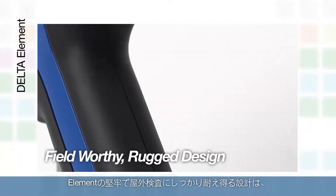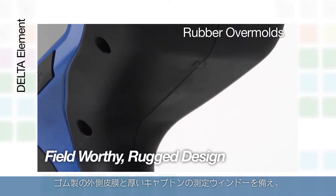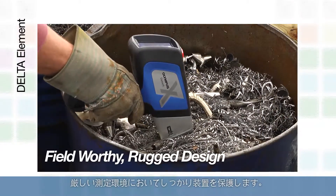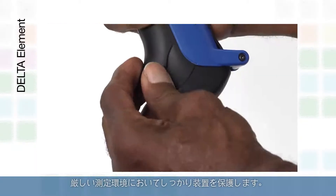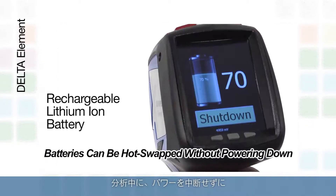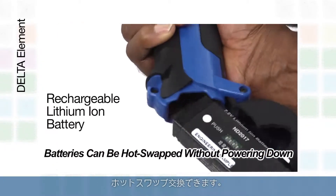The Element's field-worthy and rugged design features rubber over-molds and a thick cap-on measurement window to protect the analyzer in tough processing environments. The rechargeable lithium-ion batteries can be hot-swapped or changed without powering down the analyzer.